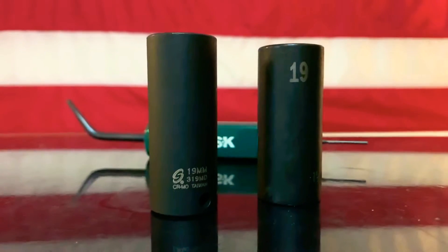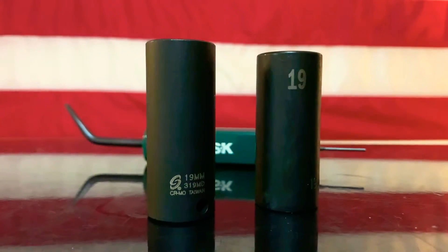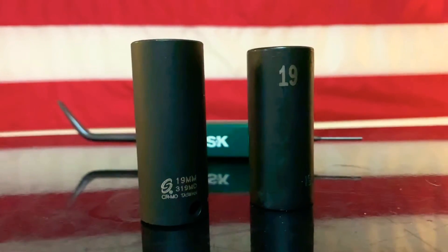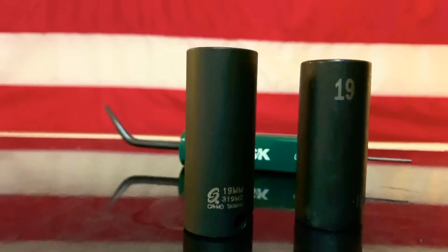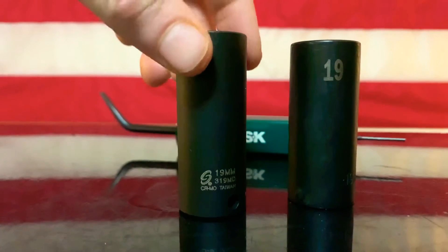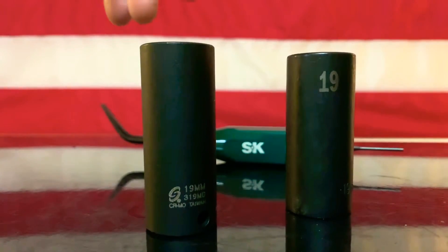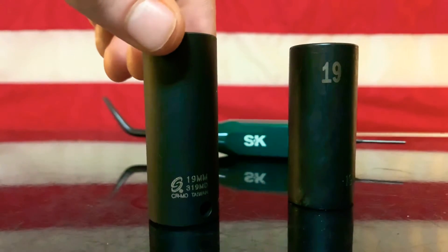Hey, what's up guys. I'm going to talk to you about the differences between the Sunex tools on the left and the SK on the right. This Sunex is made in Taiwan — tongue twister Thursday.